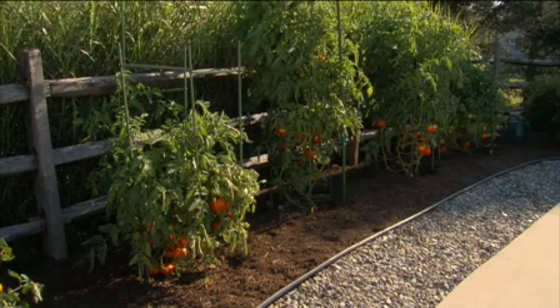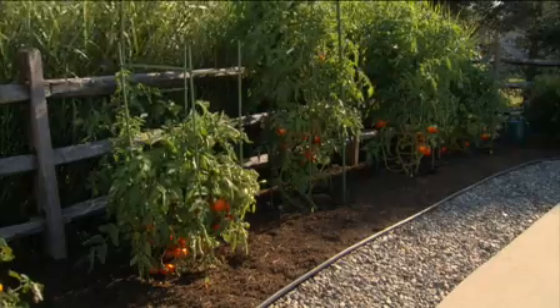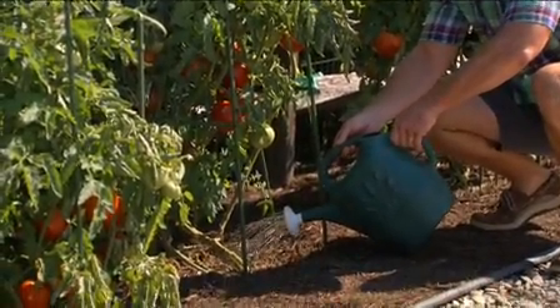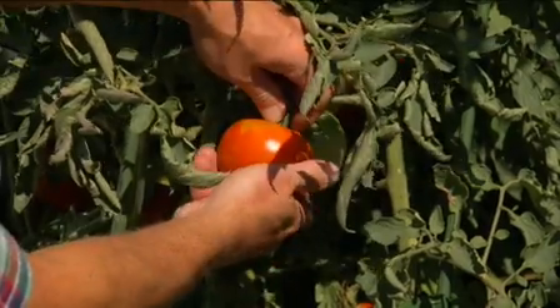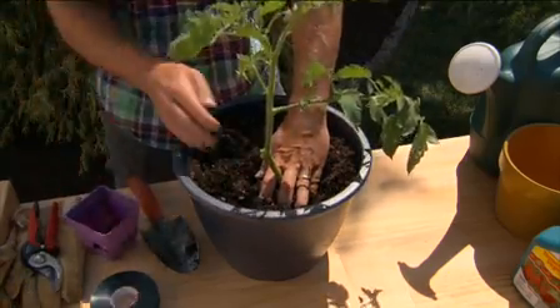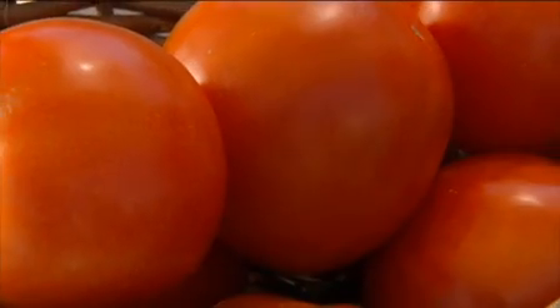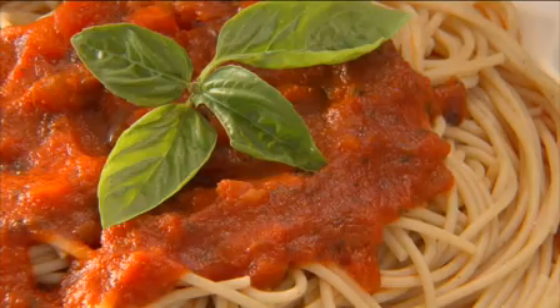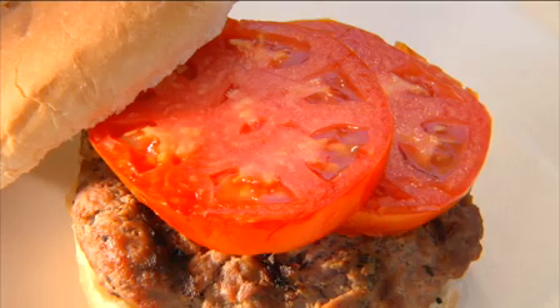Even gardeners who aren't gardeners love to plant tomatoes. Seeds and seedlings are readily available. Tomatoes are easy to grow in large and small backyard plots or in a pot on a balcony. Maybe it's because tomatoes appeal to almost everyone — in a fresh salad, in spaghetti sauce, or just on top of a burger.